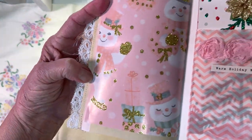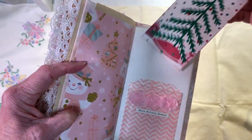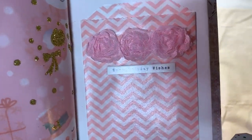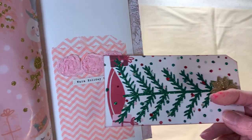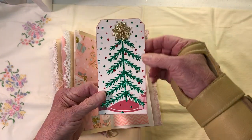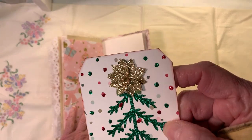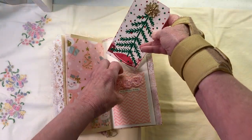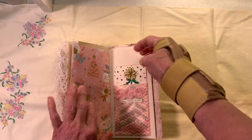Here's some more of the snowman wrapping paper — isn't he cute? And here is the bag that I added in the back that says 'Warm Holiday Wishes' with three rosettes. This is the tag I decided to put in here — yes it's bright, but all of them were — and it has a little bit of gold, which I think Frosty here likes. We'll put that right in.